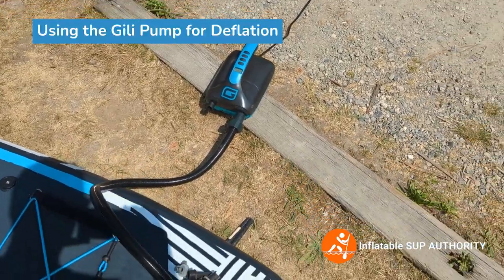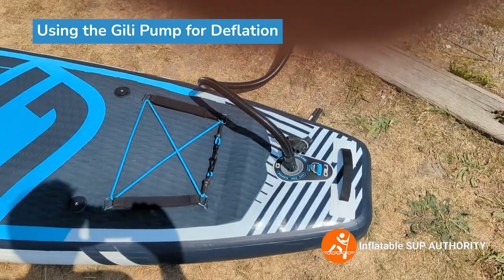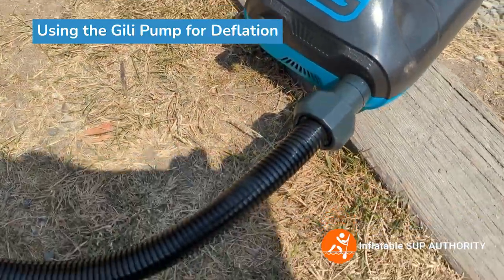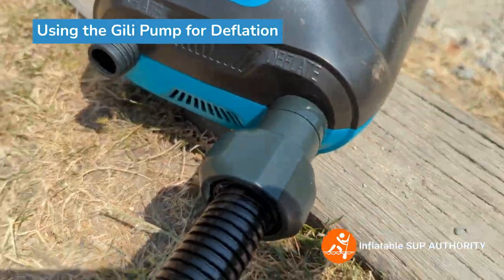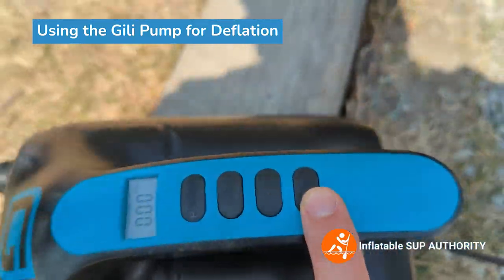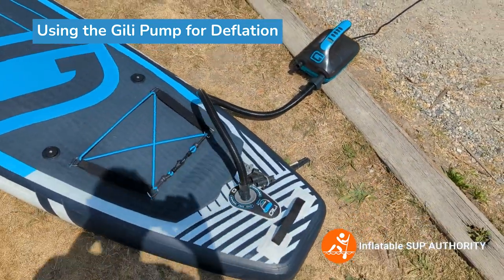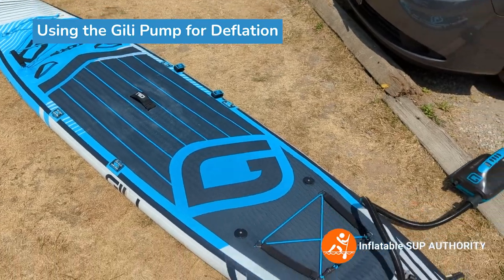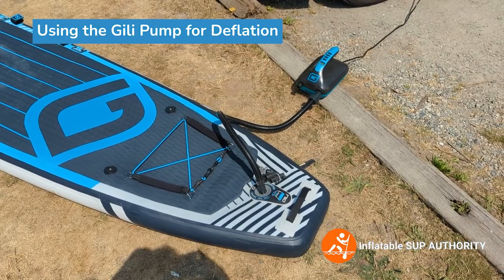What I like to do before I pack the boards up is actually deflate the board using the pump. Right now the nozzle is at the deflate option; on the left hand side there's the inflate option. I'll put the nozzle on the deflate option and press power, and it will start sucking all of the air out of the board, which means that you can fold it better. It's a neat little hack you can do with this pump.